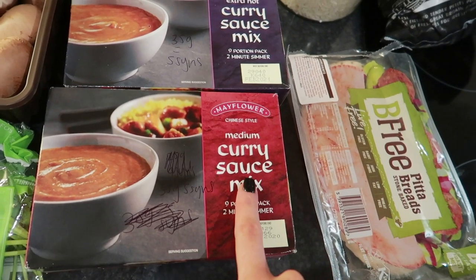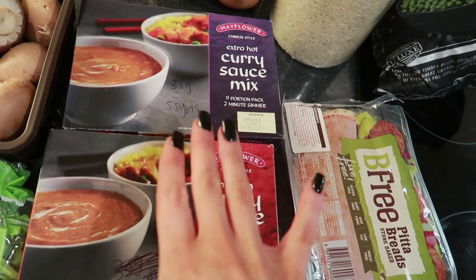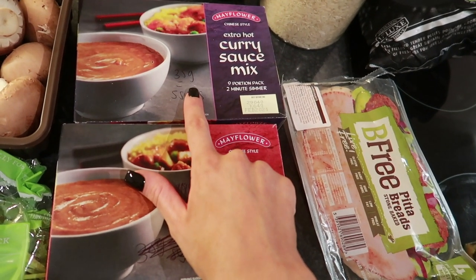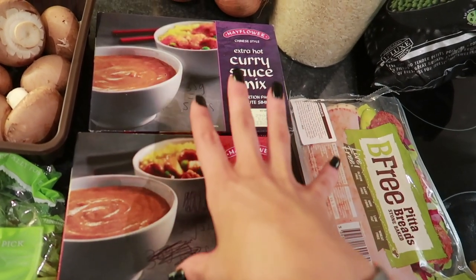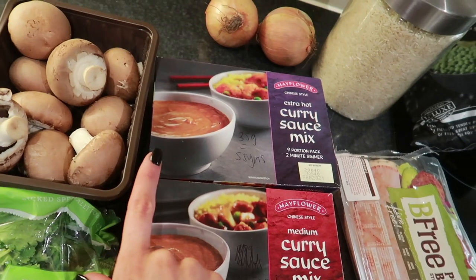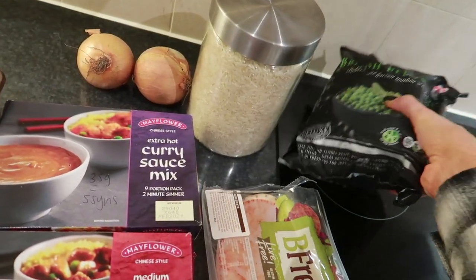I've got both versions here - I'm a wuss with spice so I go for the medium. This is the Mayflower chicken curry - it's a powder and you just add water to make the curry sauce. There's a medium and an extra hot version. The sins are a bit confusing in the Slimming World app but I've worked out 35 grams is five sins, which is the same for both versions. I'm making a big recipe - probably four lots of 35 grams. For the naan bread, I have the B-Free pita bread - you can have one as your healthy extra B, and they're a really decent size.